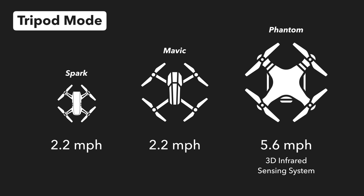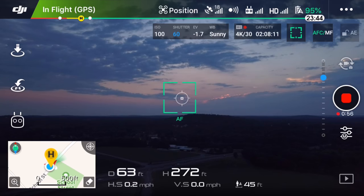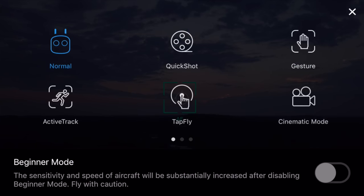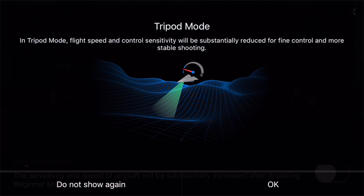So how do you enable tripod mode? First, you need to make sure you have one of the compatible drones, and then once you are airborne, you can go into the intelligent flight modes and select tripod mode. Here you can see DJI gives you a splash screen which explains the mode nicely. In tripod mode, flight speed and control sensitivity will be substantially reduced for fine control and more stable shooting.